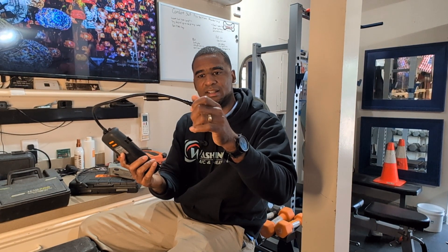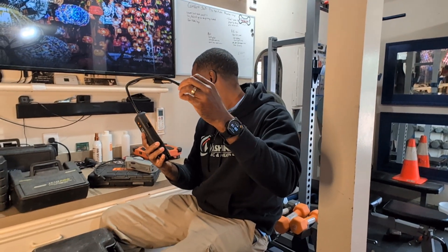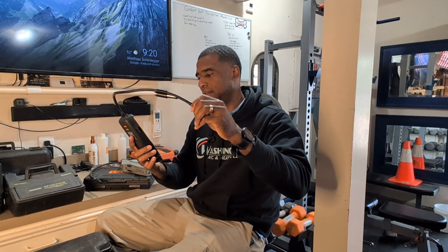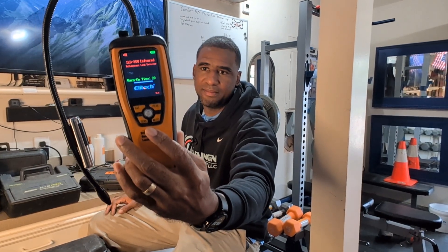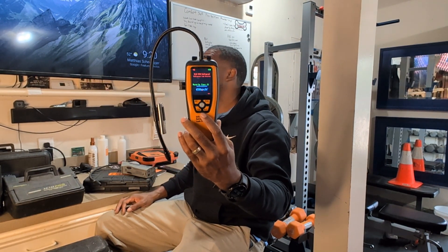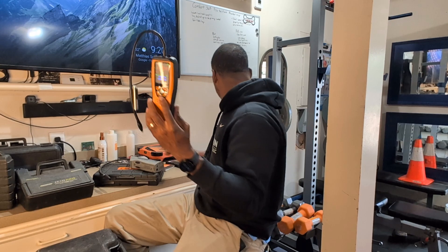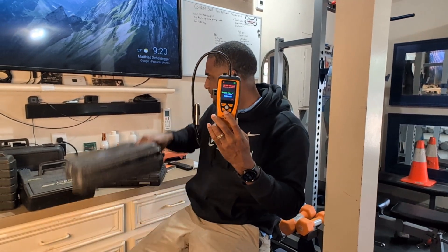It's a very nice leak detector. It has a port where you replace the sensors or filters, and it does come with some extra filters. It has a fast warm-up time — you just press the button and it tells you it's warming up, calibrating with a 30-second warm-up. I'm going to get some refrigerant just to show you how it looks, just in case I can't take it out in the field today.